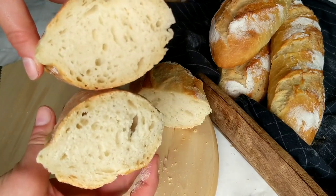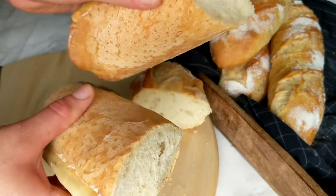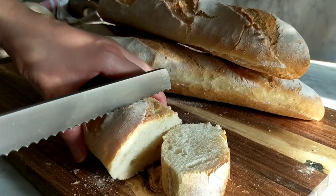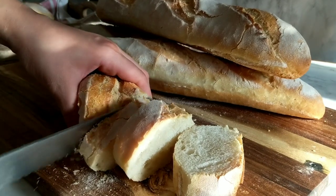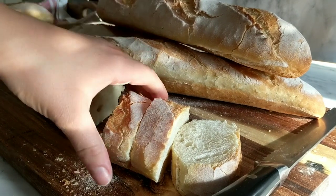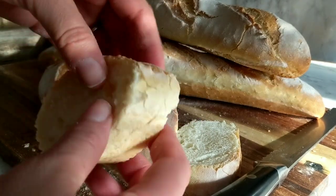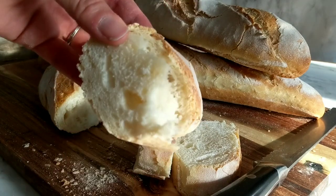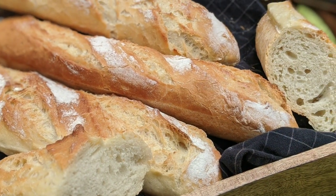Another great thing about these baguettes is that you can wrap them well in plastic foil and freeze them. When you need one, just take it out of the freezer, pop it in the oven with some steam for a few minutes, and you have a freshly baked homemade baguette. I hope you'll try this recipe soon — practice makes perfect! Thank you for watching, if you enjoyed please give it a thumbs up, hit subscribe, and see you soon. Happy baking!